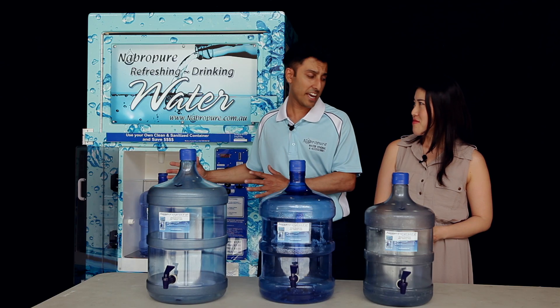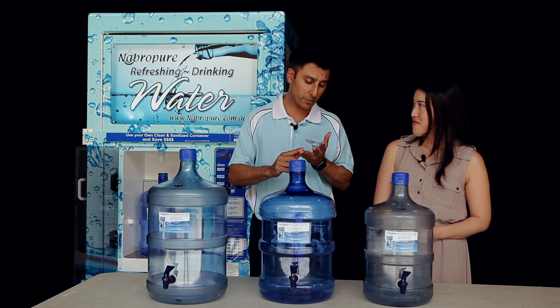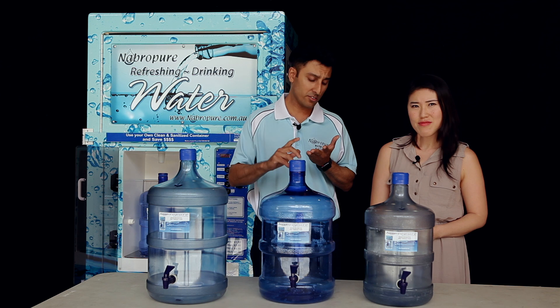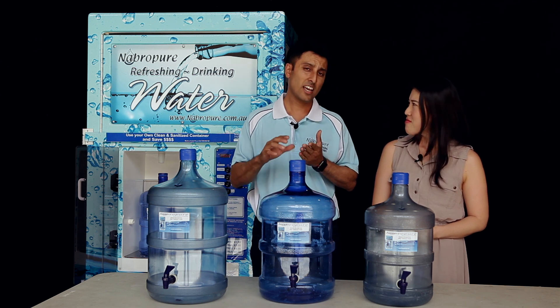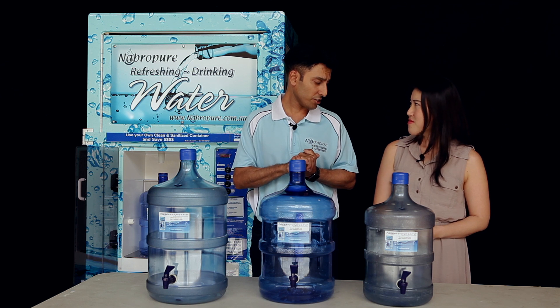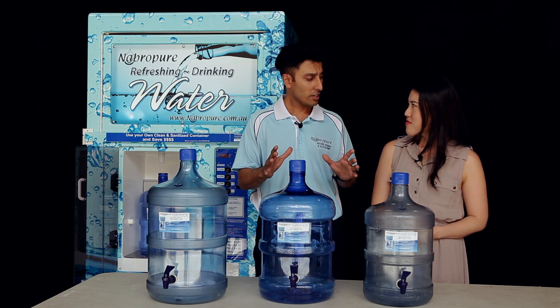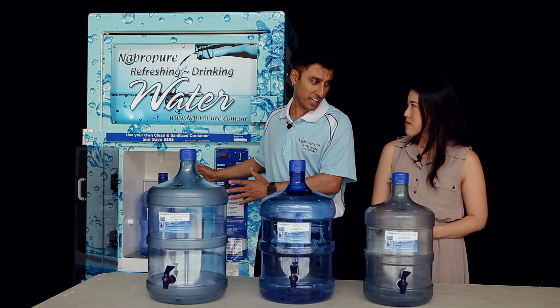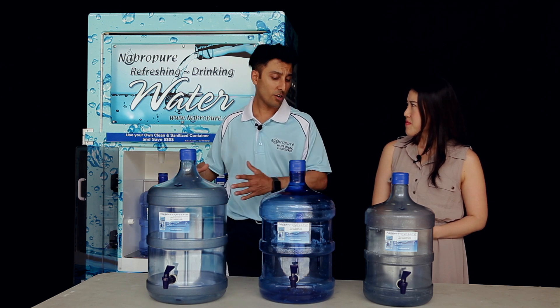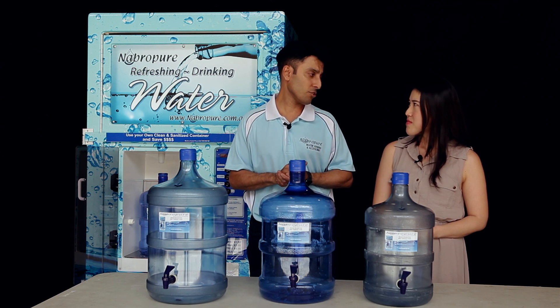We have a 7-stage filtration using sediment filters, carbon filters, RO membranes, UV germicidal, and then a final polishing carbon filtration. So a total of 7 stages are filtered and then stored in our tanks inside our machine. The filtration is essential for human consumption.